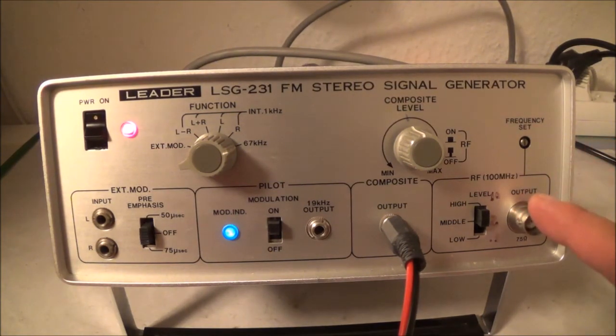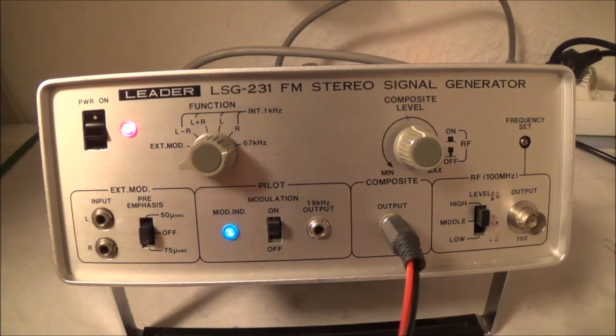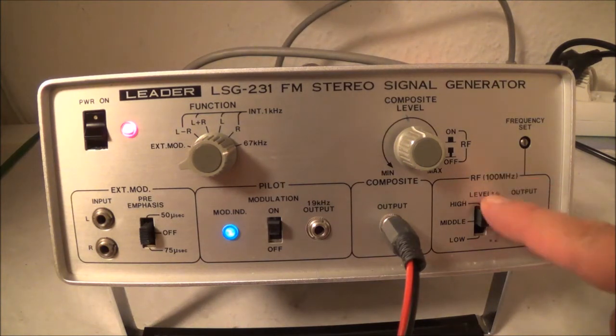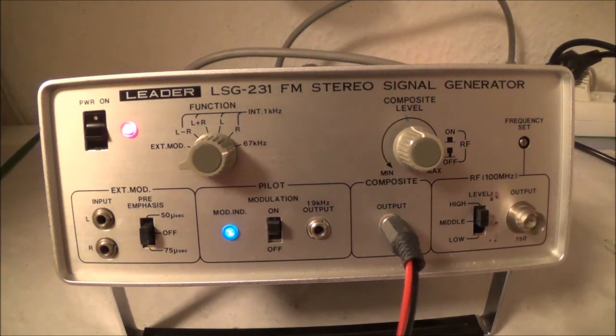I have to point out that this normally comes with an original cable and a special matching network — of course you never get those when you buy used; you're lucky to even get an instruction booklet. I've got the manual, and the output settings are a three-step attenuator: 10 millivolts, 1 millivolt, and 0.1 millivolts on the low setting.